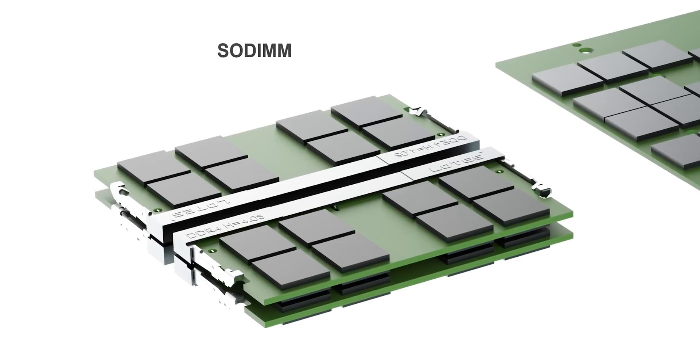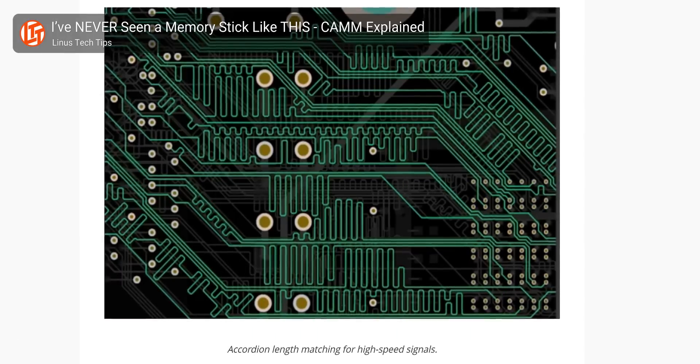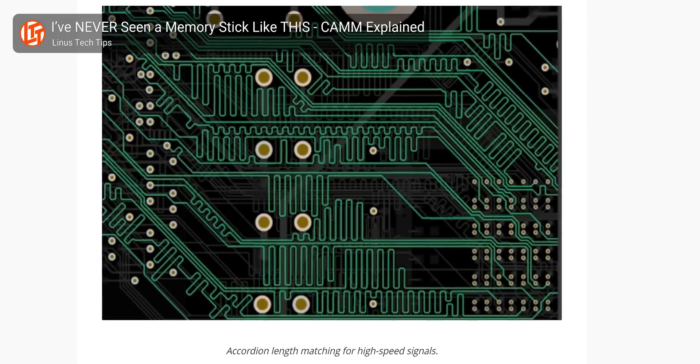You might wonder why SODIMM comes with RAM chips mounted on both sides of the PCB if height is such an important factor, but this is actually a way of accommodating a technical limitation of the format. SODIMM uses an edge connector, which means that traces for the chips nearest to the connector need to zigzag in order to keep them the same length as traces to chips on the far side. That increases both the time it takes the motherboard to communicate with those chips and the risk of signal distortion and crosstalk between circuits. As traces get longer, you need to increase the space between them to manage that risk, so a double-sided PCB is the best way to save space given the other constraints of the design.